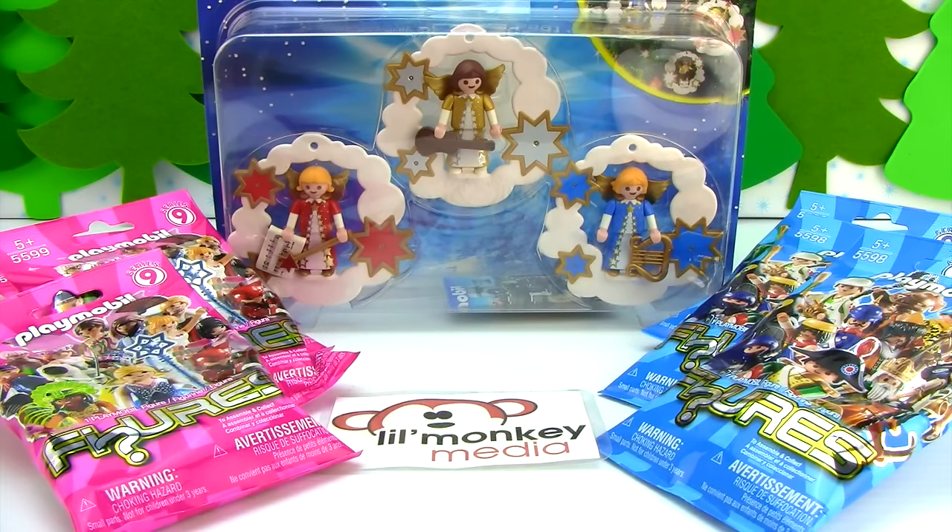Welcome back Splinter Monkey fans! Today we're going to go way up to the treetop toy box for a Playmobil Christmas opening!